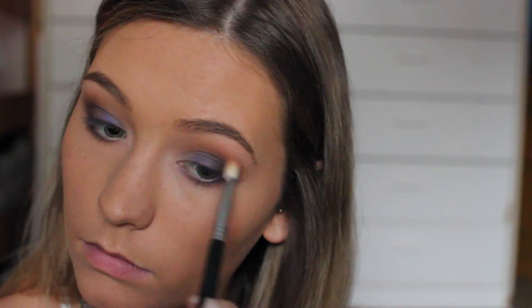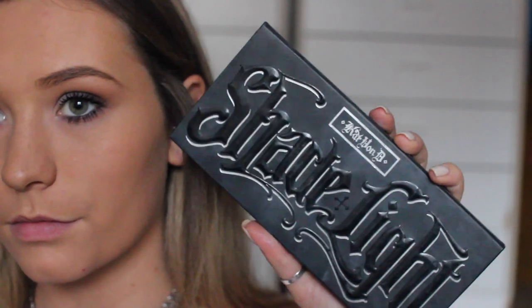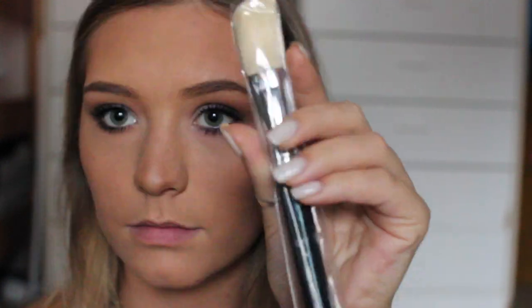I just went back with my E25 brush with no extra product to make sure everything was blended, then applied my two favorite mascaras of the moment. I moved on to my face, using my Kat Von D Shade and Light palette to bronze up and contour a little bit, and then I contoured my nose a little bit before moving on to blush.